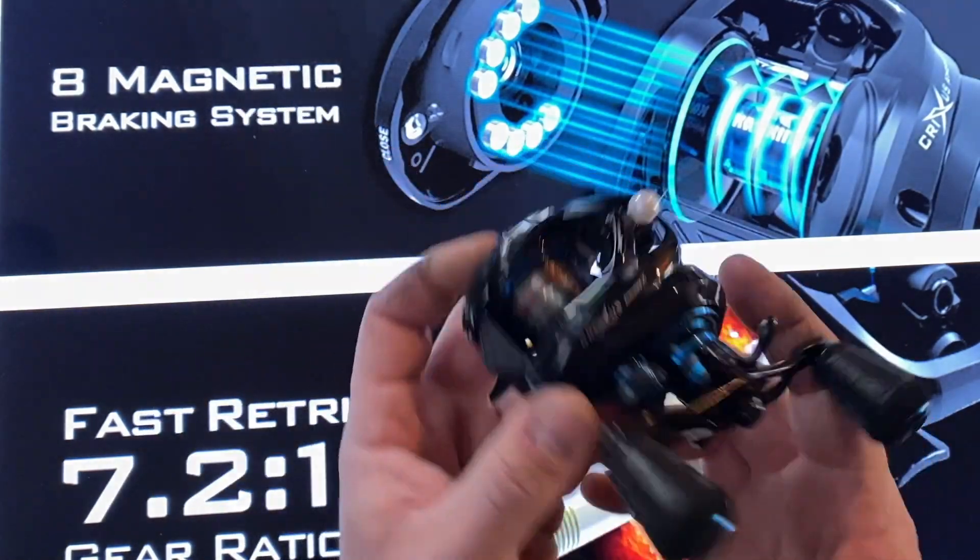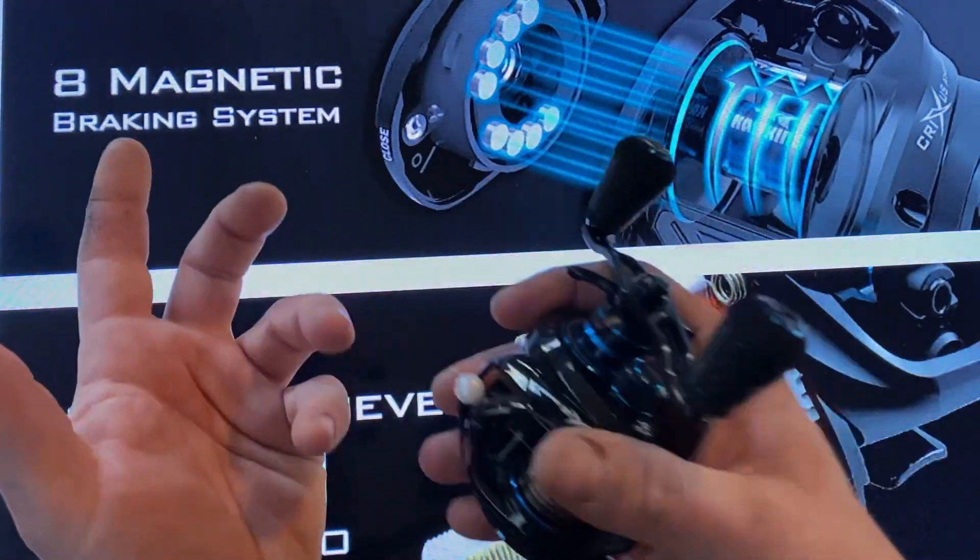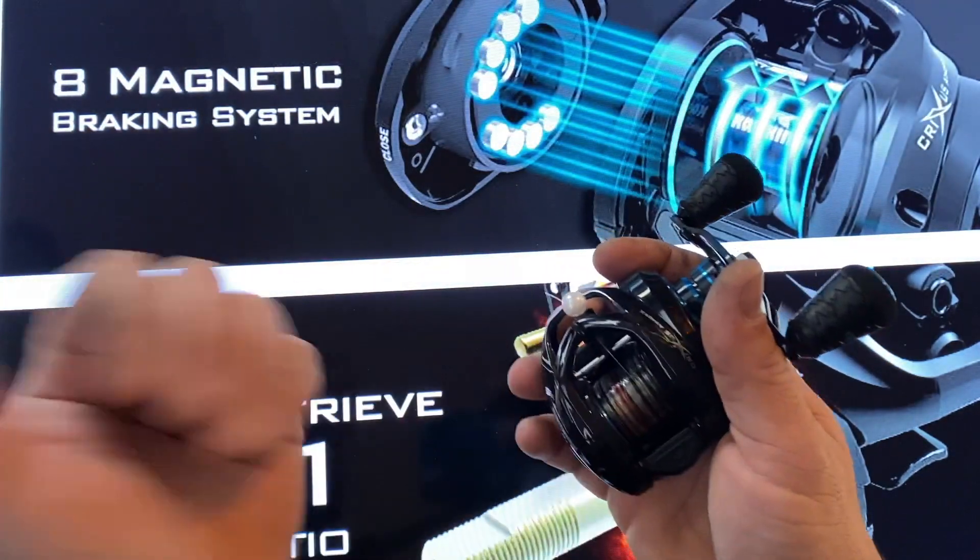Check it out and take a look at some of the different features. If you missed my other video, go back and check that out.